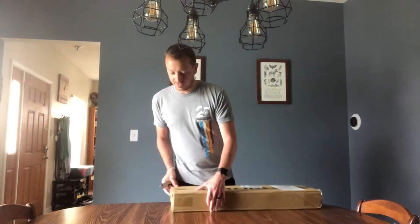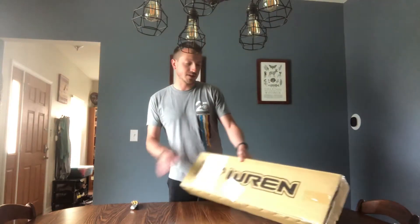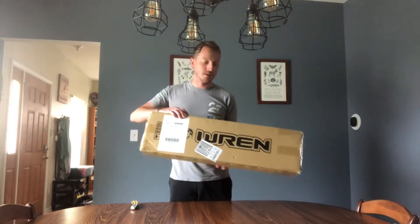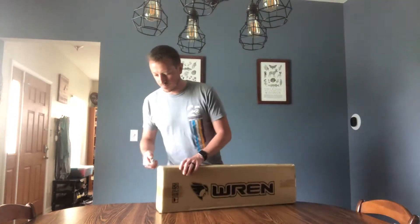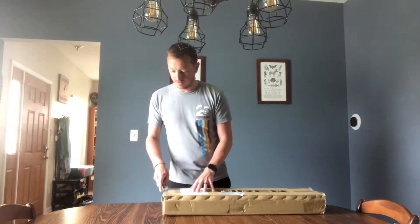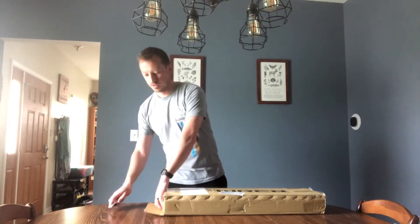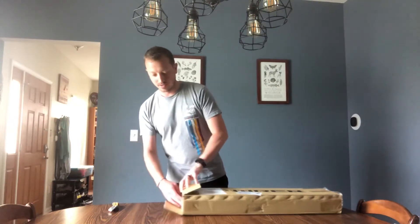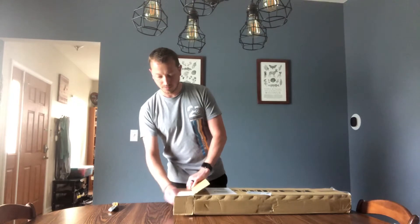This is an unboxing video for the Ren Fatbike suspension fork. I'll be going on my Fatboy. Decided that this summer I'll be riding the Fatbike all summer, probably selling my 29er. I wanted to upgrade the suspension ride and hoping this gives it a little bit better ride.